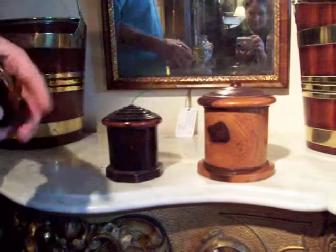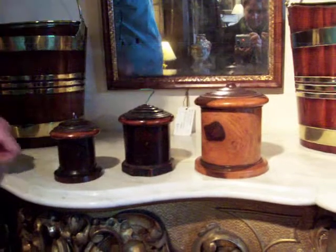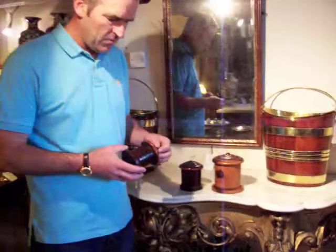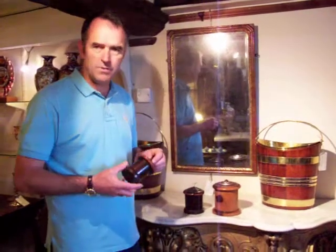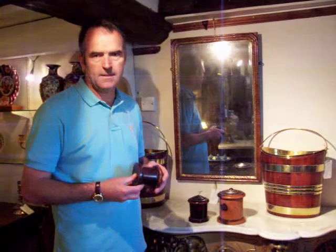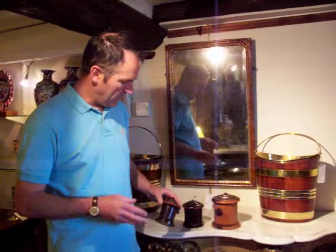These ones are quite interesting because these three are examples made out of a wood called Lignum Vitae. Lignum Vitae is an interesting wood in itself — it's the hardest wood in the world. It's a wood which was principally produced in the tropics and subtropical areas of America, the Caribbean, that sort of area of the world.